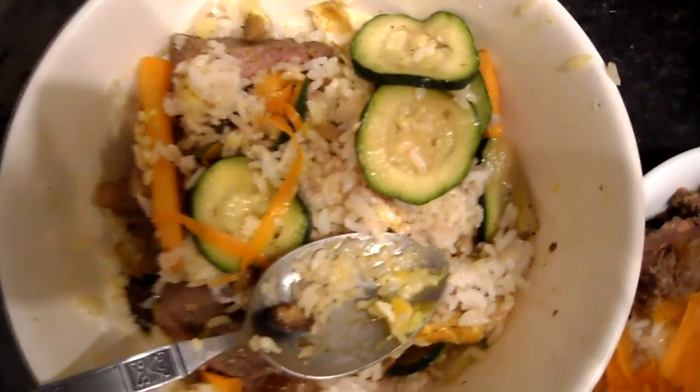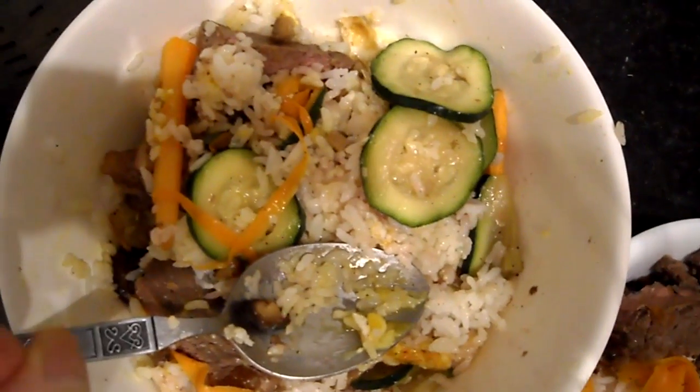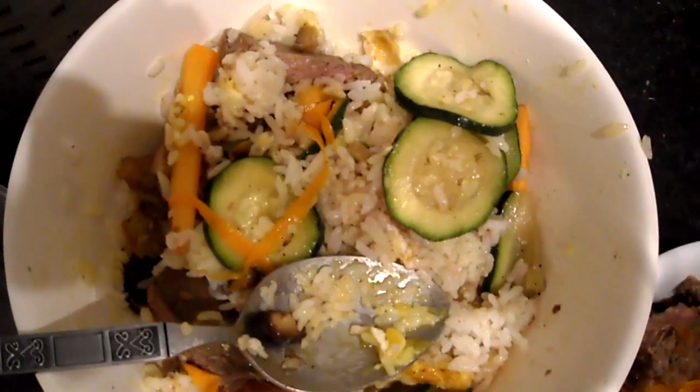It's got a lot of good flavor. You can get all the textures from the different carrots and bits, and the beef really brings out the flavor. Definitely check it out, guys — if you have any questions or comments, post them below.